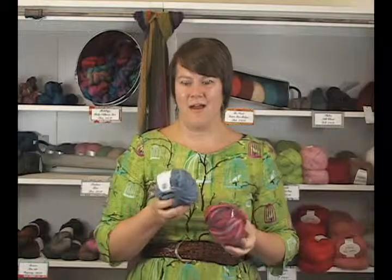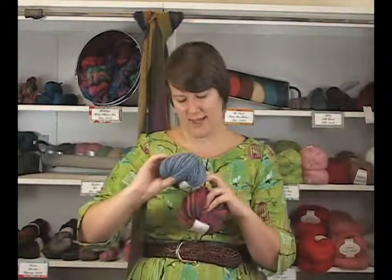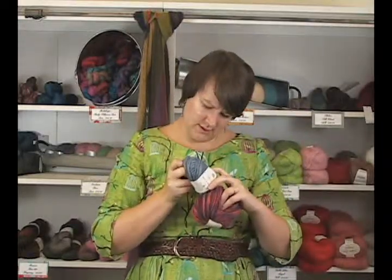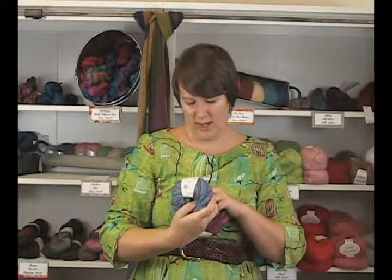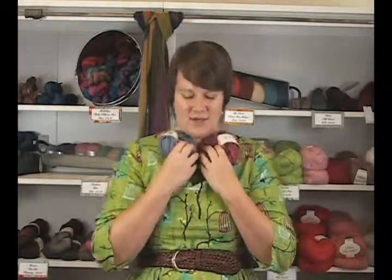It's actually quite soft for wool. I think some people who have wool sensitivities might find this one a little bit itchy — it's not merino, it just says 100% wool on it. Because it's not merino, it doesn't have that extra soft quality. So I would definitely recommend maybe checking it out first and seeing if you think it's going to work for you, as it's definitely not something that would work for everyone.